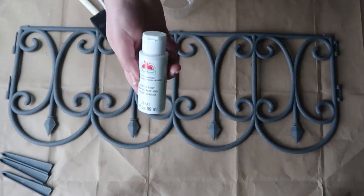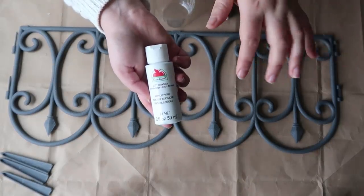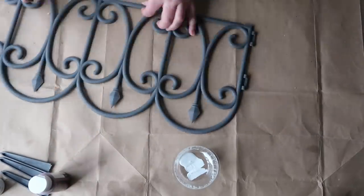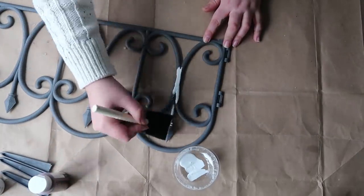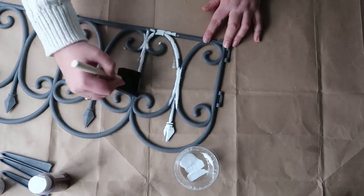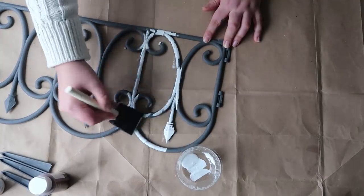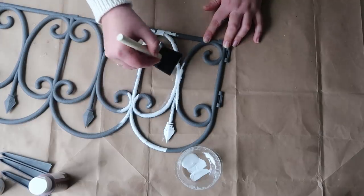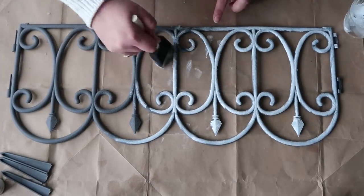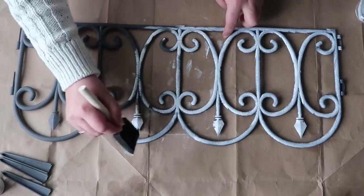I used Snowflake color from Apple Barrel — you can find it at Dollar Tree. I'm happy that this plastic is grey because it looks like wrought iron and it helped me get the effect I wanted. I am very light-handed here; I avoided applying too much paint for my desired look. The texture of the fence is perfect for making a weathered look with the acrylic paint.